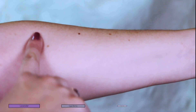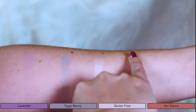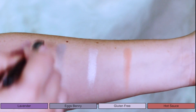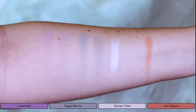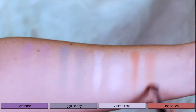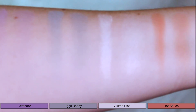First row: Lavender, Eggs Benny, Gluten-Free, and Hot Sauce. Lavender was probably the lamest choice to put first — it's definitely the weakest shade in the palette. It doesn't swatch well, it doesn't work well. Eggs Benny is just okay. Gluten-Free is my favorite in this row, and Hot Sauce is actually a really good shade too, though it doesn't swatch great. In the brush swatch you can see how weak Lavender is — pretty terrible. Eggs Benny could be good but there just isn't enough pigment; the sparkle falls away when you actually use it. Gluten-Free is awesome, and Hot Sauce does what it's supposed to in a very light, easy way. Overall, this is my least favorite row, but Gluten-Free is definitely the star.